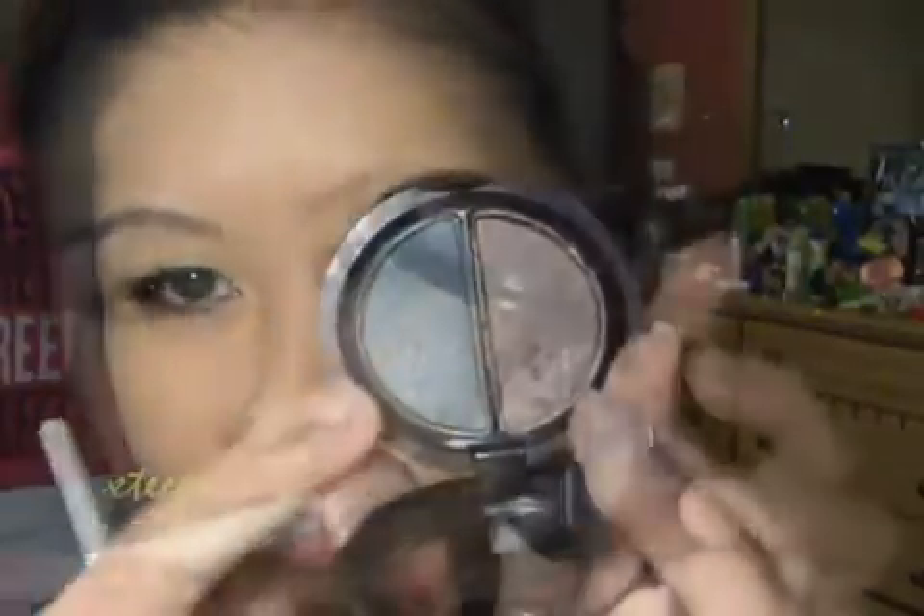Now I'm going to take this e.l.f. eye blending brush and take that dark teal side a bit here. I'm going to go ahead and blend this right up in the crease area. You should feel this sinking right into your eye socket — see how it's sinking right into my eye socket. Then just really try to blend it all out as best as you can.